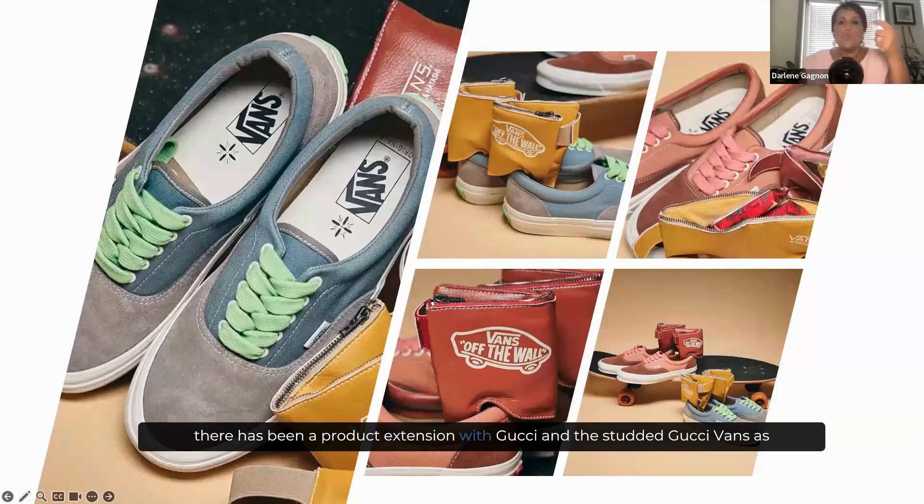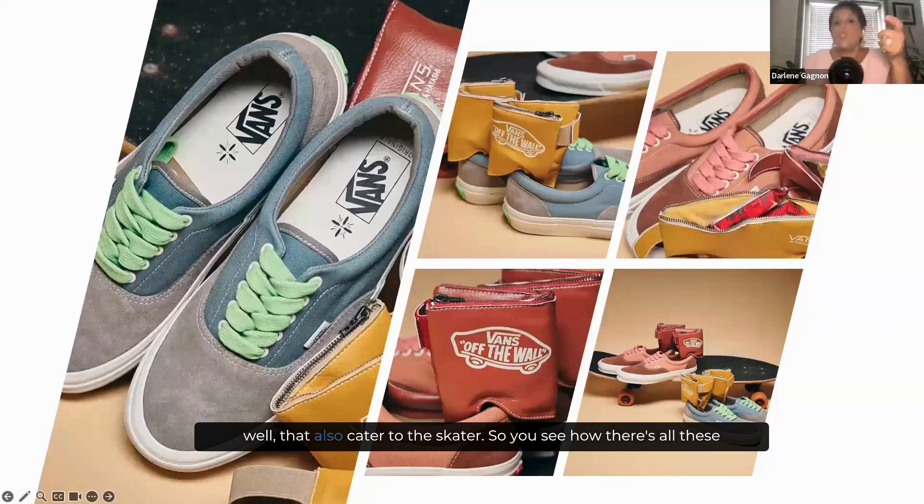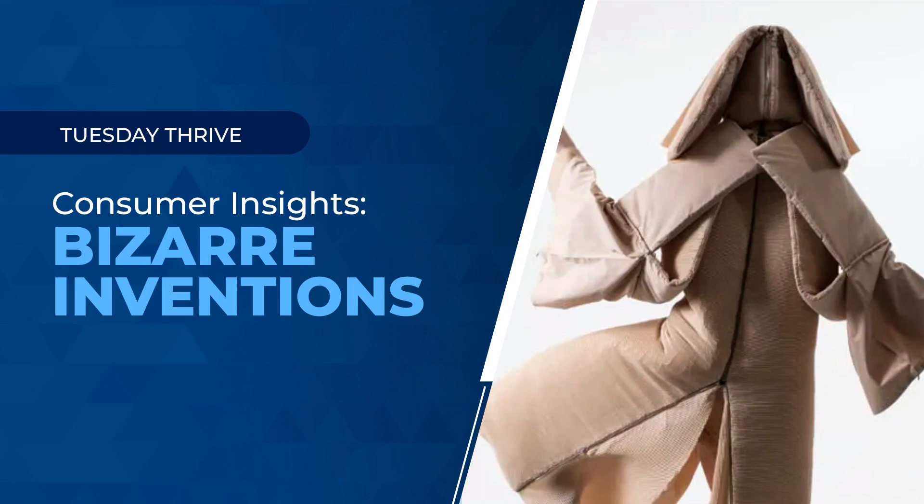On top of that, there has been a product extension with Gucci — the studded Gucci Vans — which also caters to the skater. So you see how there are all these different cool revenue streams generated by one major new invention.